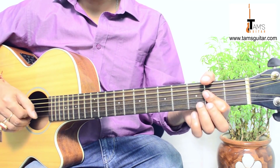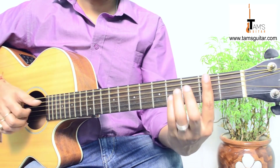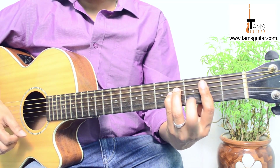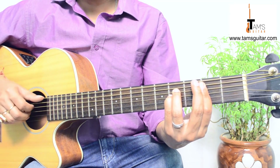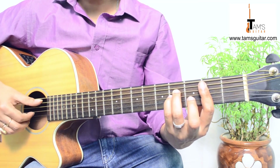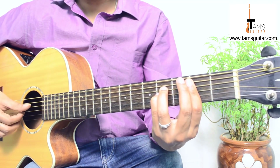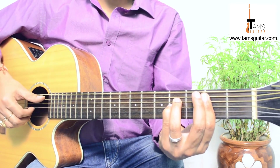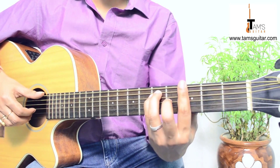Then 3rd string 2nd fret and then 2nd string open. After that, immediately you go to Bsus2. Bsus2 is like B minor without the 2nd finger. The pattern for Bsus2 goes: 5, 4, 3, 2, 1, 2, 3, 2 — thumb, thumb, 1, 2, 3, 2, 1, 2. These are right-hand finger numbers. Thumb, thumb, 1, 2, 3, 2, 1, 2. Then you go to G bar chord.